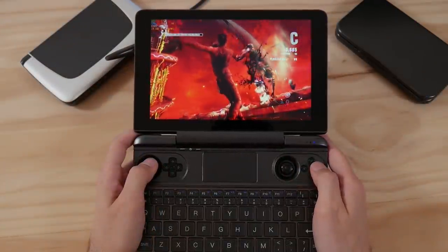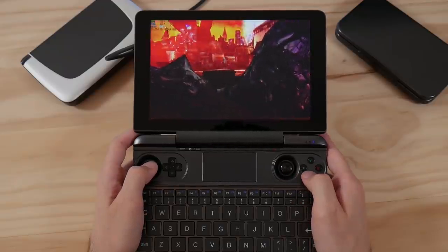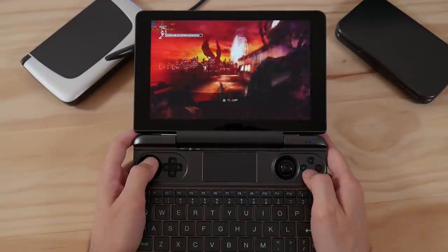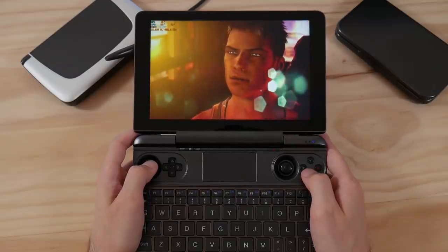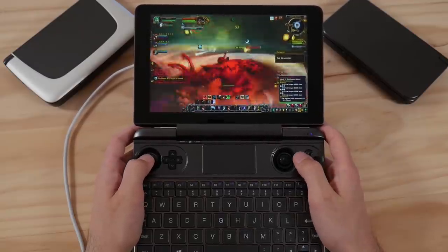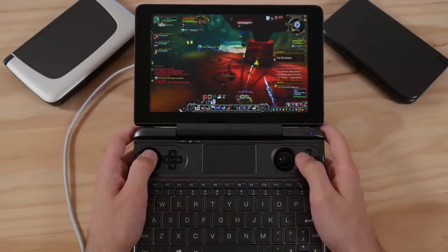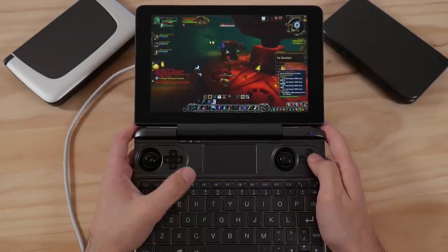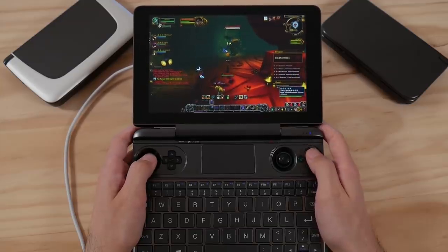That leaves the question of should you buy this device. If you've seen my GPD Micro PC video, you'll know I really had a use for a device like it to do production work on my commute. The Win Max easily fits the bill of editing video on the go and being a standalone gaming system, so it's very useful for my use case. I do have a PC at home that's much better than the Win Max, but it's better than the laptop I already use, so I can double dip.